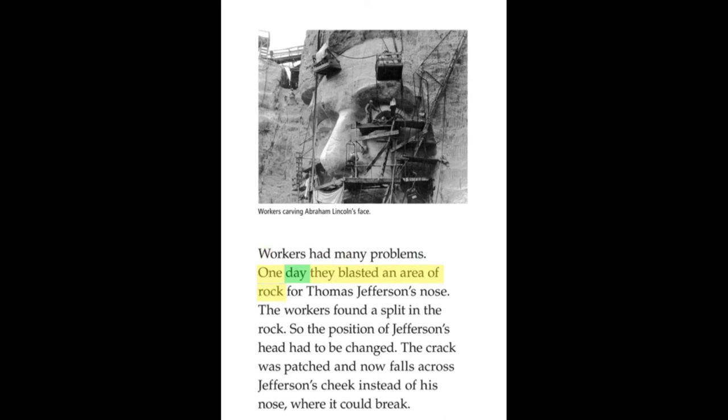Workers had many problems. One day, they blasted an area of rock for Thomas Jefferson's nose. The workers found a split in the rock, so the position of Jefferson's head had to be changed. The crack was patched and now falls across Jefferson's cheek instead of his nose, where it could break.